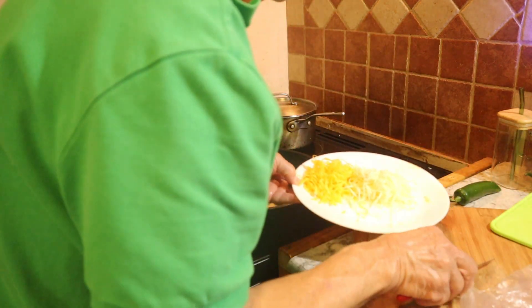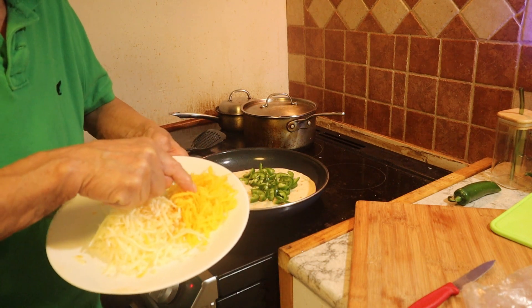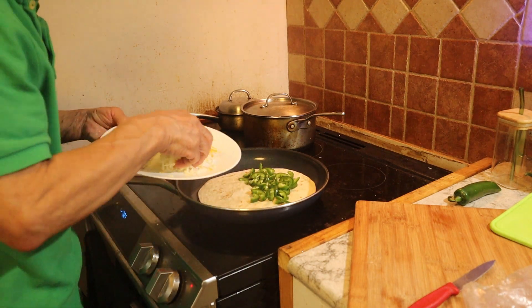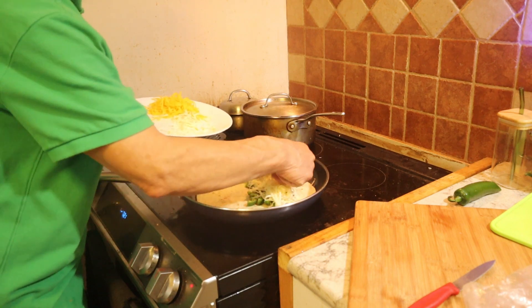I'm using a combination of Monterey Jack cheese and Vermont cheddar. It's going to be cheesy, but that's what the quesadilla is about.